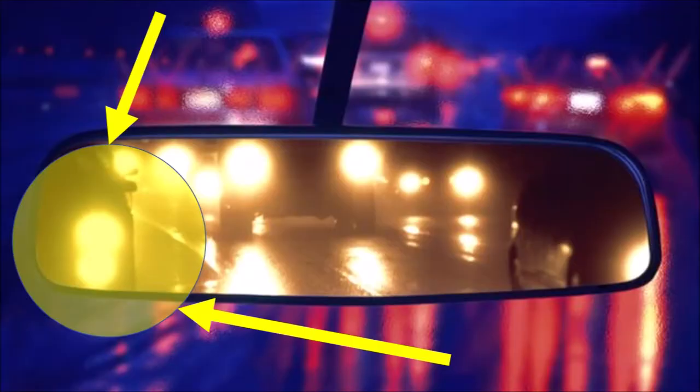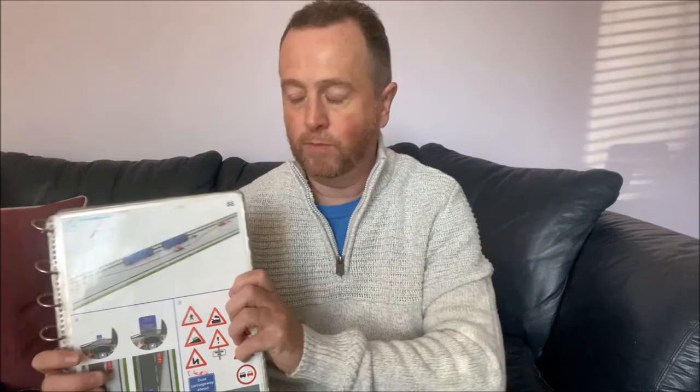Never ever cut back in front of a large vehicle or any other car. Always give them room. If you're overtaking — especially on a dual carriageway — as you go past, wait until you can see one of their headlights in your rear-view mirror, and then that's a good time to get back in. Never cut in front.